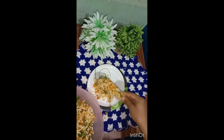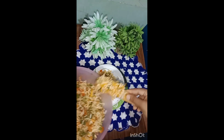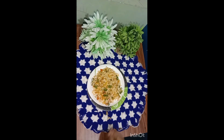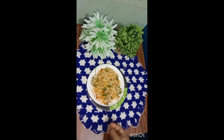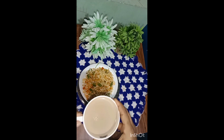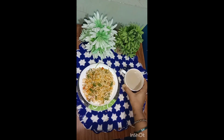I'm going to use this plate, friends. Please like, share, comment, friends. Please support me. Thank you. This is evening snacks. It's a great day. I'll give you a new try and taste. Thank you.